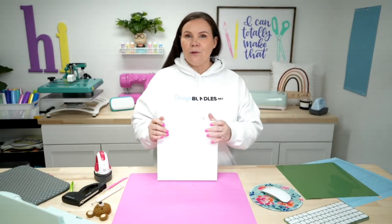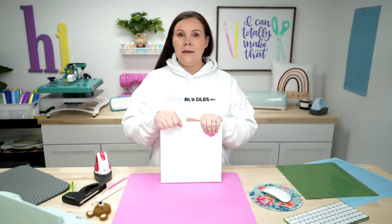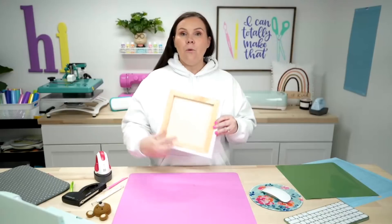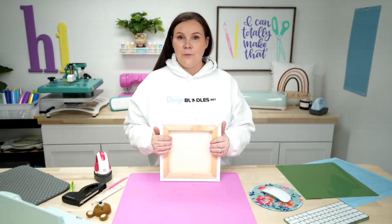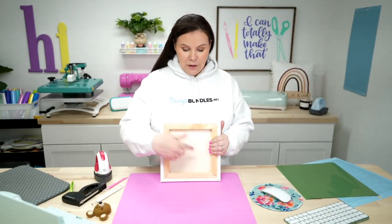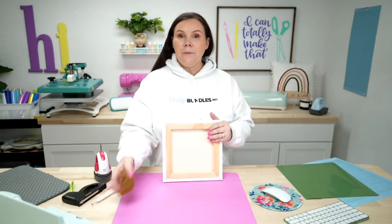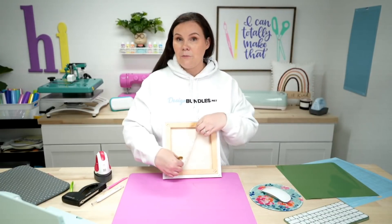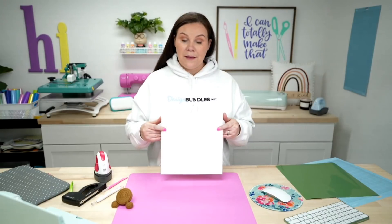I just have a blank canvas here. Normally you paint on these, but today we're going to create a sign with it. What's really cool is it has a wooden frame hidden inside. We are going to take the canvas off. I have a 10 by 10 that I'm using today, but you could use all the way down to a five by seven — they make really small ones and really large ones. We need to measure the inside, because even though this is a 10 by 10 frame, I've only got about a six and a half by six and a half frame.